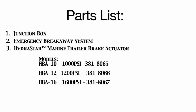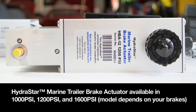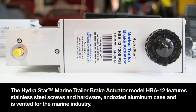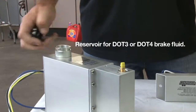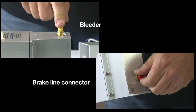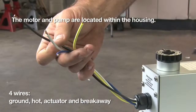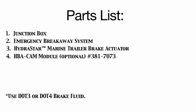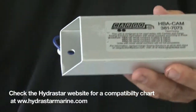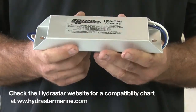The Hydrostar Brake Actuator is available in 1,000 PSI, 1,200 PSI, and 1,600 PSI depending on the type of brakes you have installed. The Hydrostar Marine Trailer Brake Actuator features stainless steel screws and hardware, an anodized aluminum case, and is vented for the marine industry. The HBACAM Module allows the Hydrostar braking system to be compatible with certain factory installed brake controllers. Please see the compatibility chart at www.hydrostarmarine.com for details.